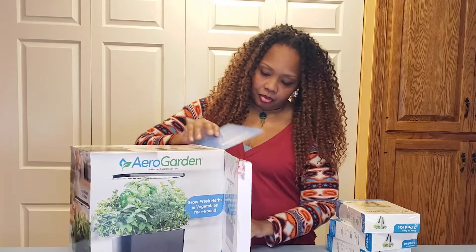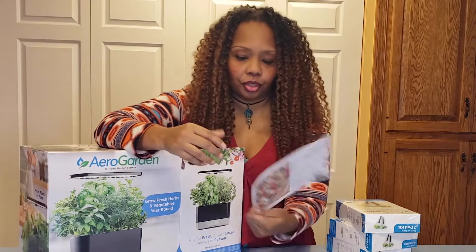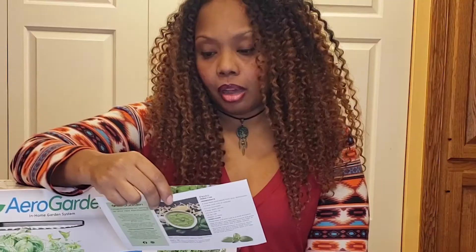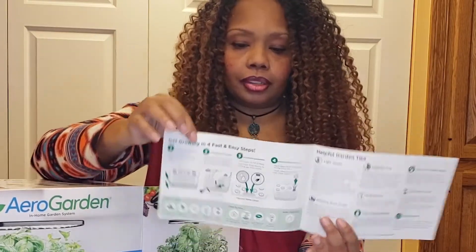So when you first open it, you're going to get all these cool things. I love this because it gives you some recipes you can use — like a pesto recipe for basil, and a tomato cucumber salad with mint recipe. You can grow tomatoes and peppers in this, which is really cool. It also gives you a quick setup guide that tells you all the things to do and how to set things up — tips and tricks, garden settings.